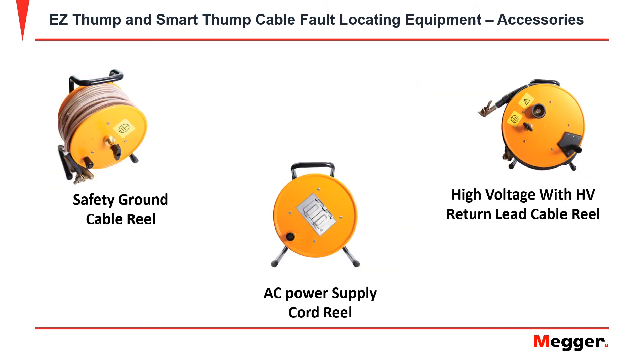If additional length is needed for testing, Megger has cable reels, AC power supply cord reels, and a high voltage return lead cable reel, available in 50, 85, and 130 feet.